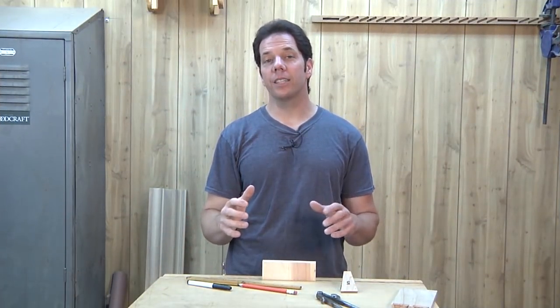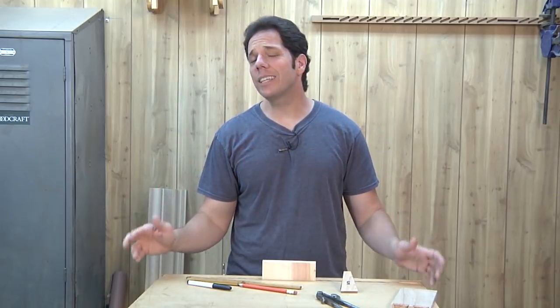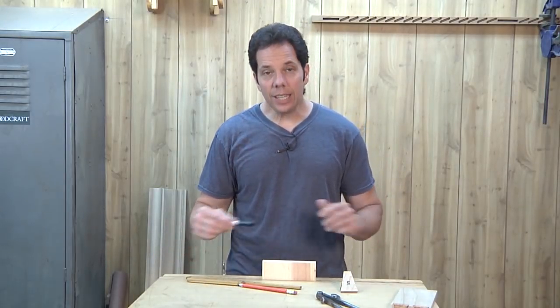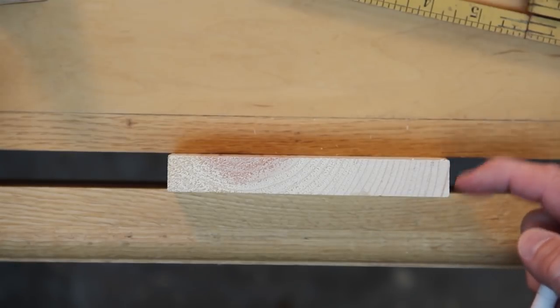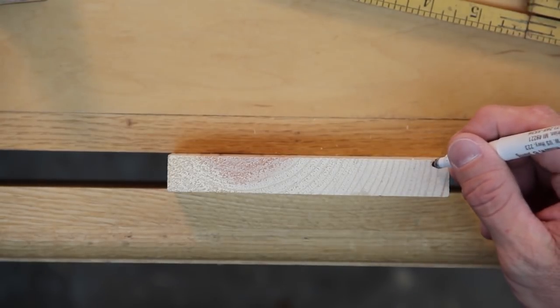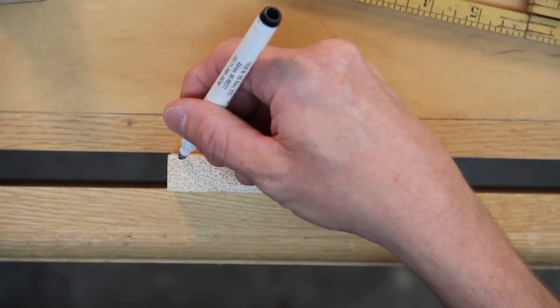This method is one that Frank Klaus uses, and Frank has made so many dovetails — he's probably made more dovetails than he's signed his name. Once again we're going to use that same rule of thumb: half of the thickness of our board for the half pin step-over. I'm just going to eyeball it — say there — and do that for both sides.